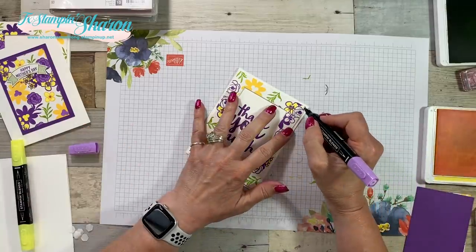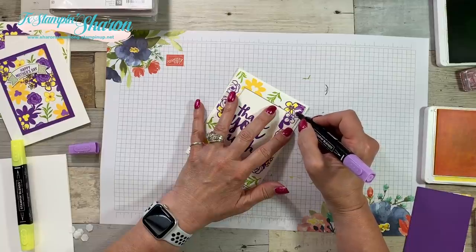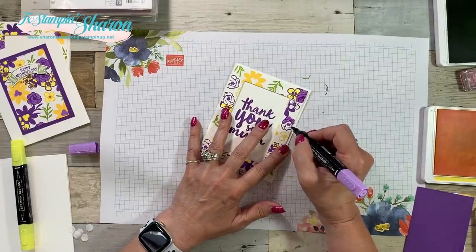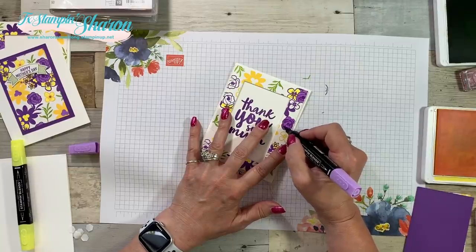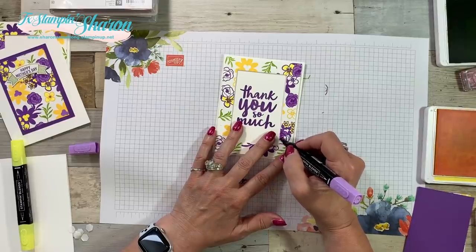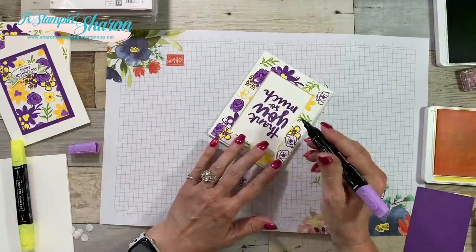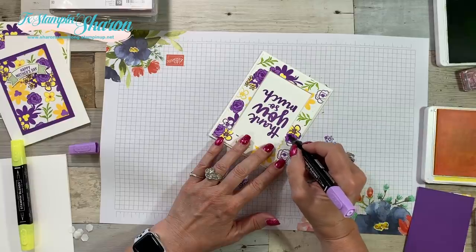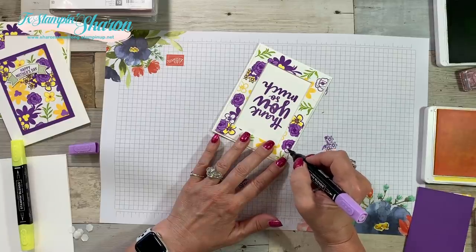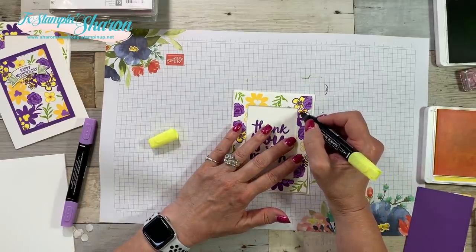When Stampin' Blends first came out, we were told to always use Memento ink to stamp with — that's if you're stamping with black. But you can do this with any color. I am using the blunter tip; I found that I had better control and it kept me from going outside the lines. Obviously you want to color the whole thing first. Now I'm going to have to go back and color the piece that I cut out, but it's all good.